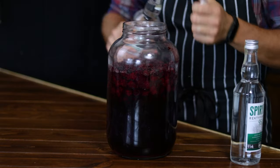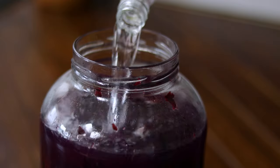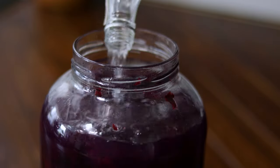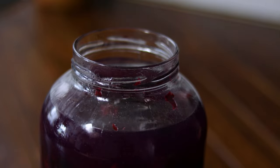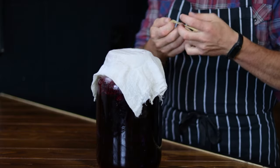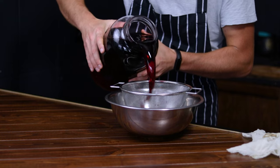After these 5 days have passed, pour 1 liter of 95% pure alcohol into the jar. This strong alcohol will extract all the wonderful flavours from your ingredients. Then shake it gently to mix everything together and cover the jar again with a cheesecloth. Lastly, store it in a cool dark place for 2–4 weeks, shaking gently every few days.